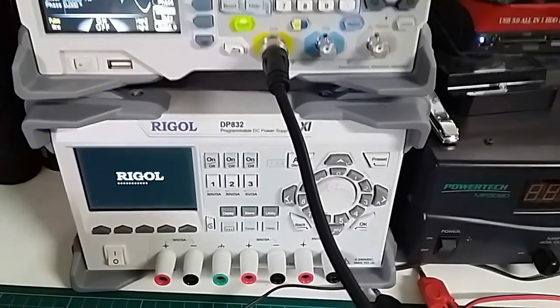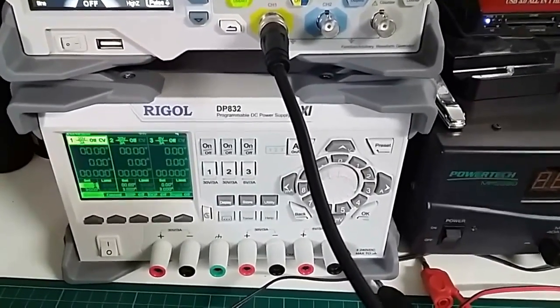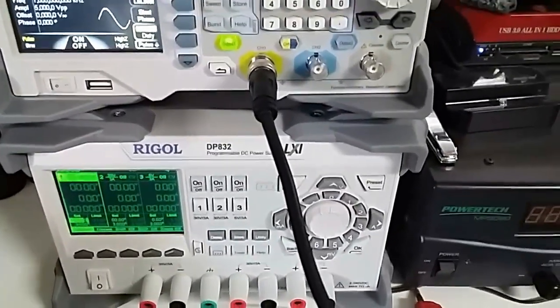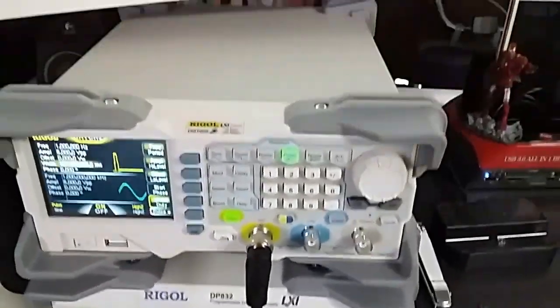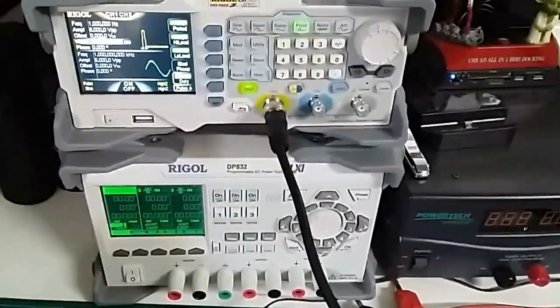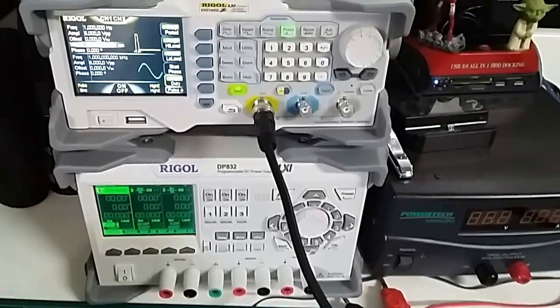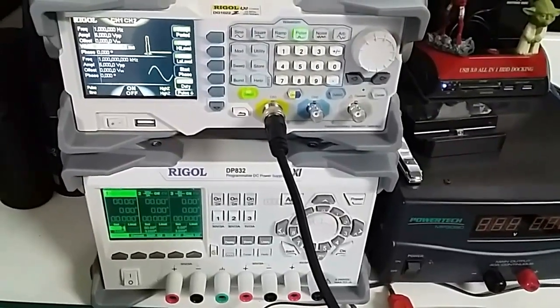It's a lot more flexible — not really a lot more powerful, but a lot more flexible. I should say it's a benchtop power supply and a three-channel function generator, and I've kept my old one as well. This has taken me about two and a half years to save up and get all this.